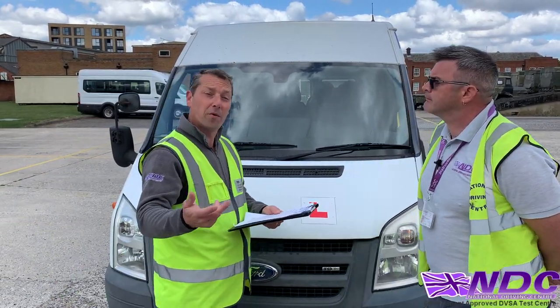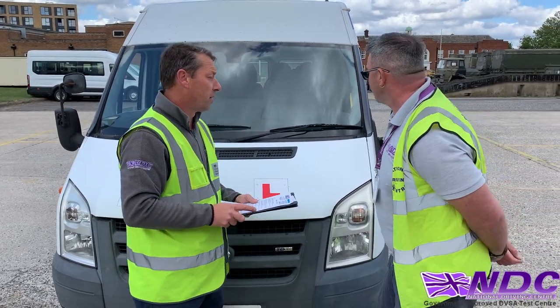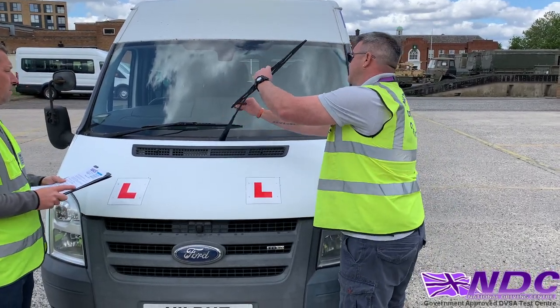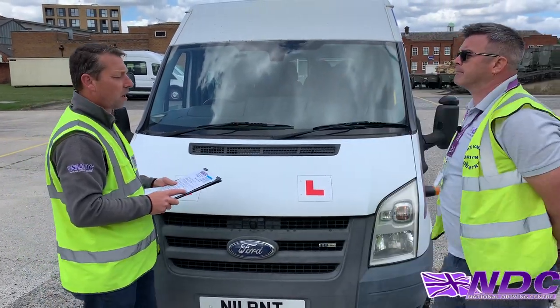Talking about visibility, you also need to make sure that our wipers are in good condition. So Keith, as part of your daily routine, can you check the condition of your wipers, please? Let's check my wipers — let's pull them out and make sure there's no splits, there's no tears, they're nice and clean. Same for this side: no splits, no tears, it's nice and clean.